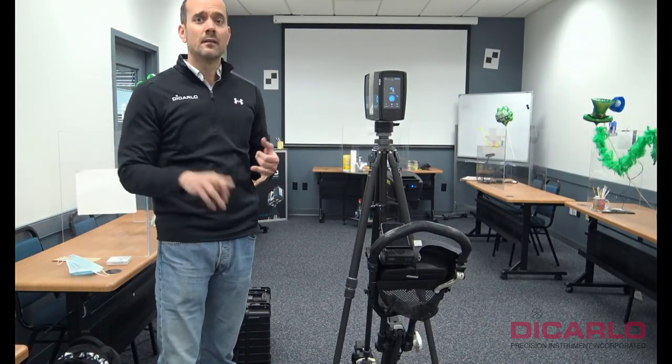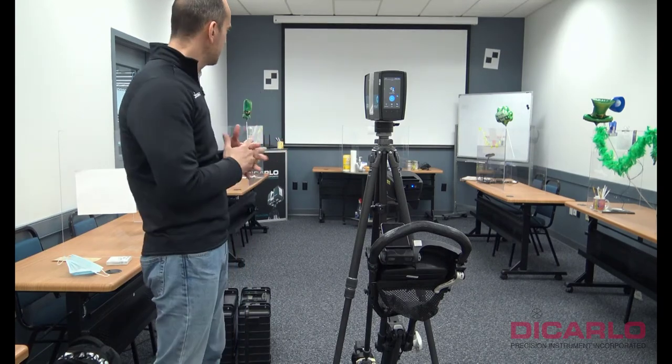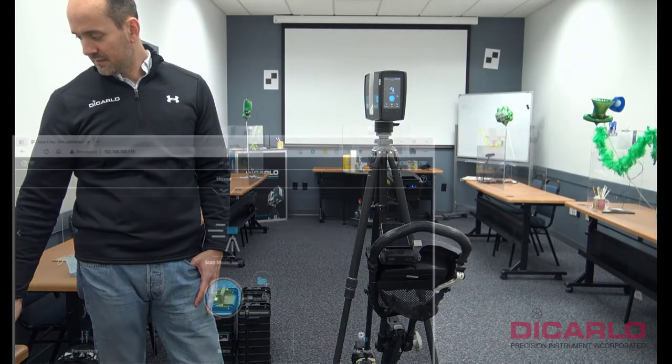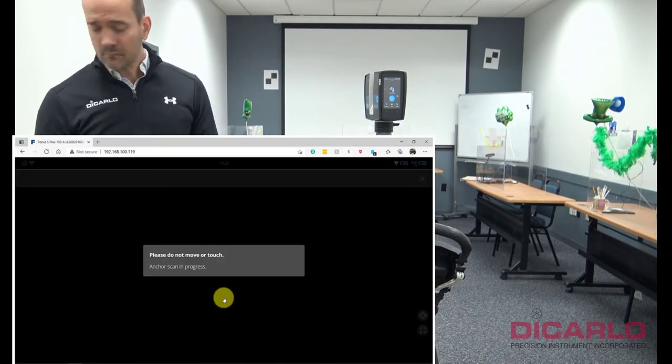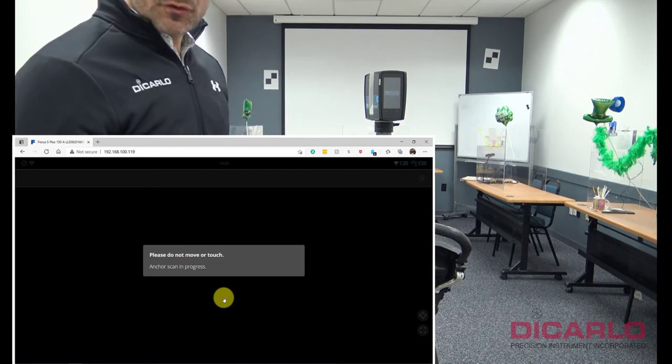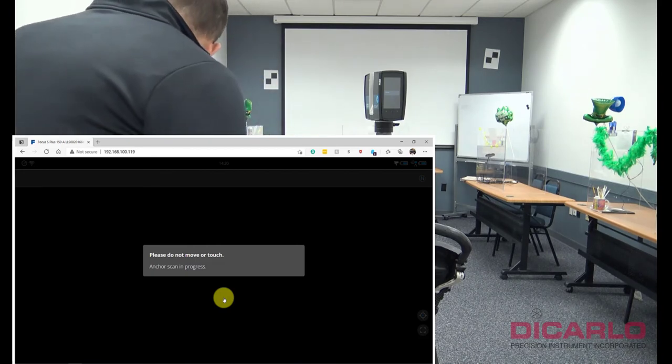Everything's on. You're facing in the general direction where you want to actually take off from. We'll hit the little start button. What start will do is alert you first of all to what's going on — it says do not move or touch the actual scanner at this point.